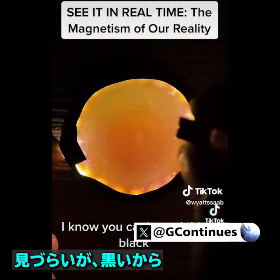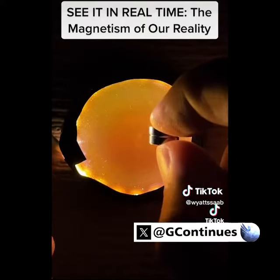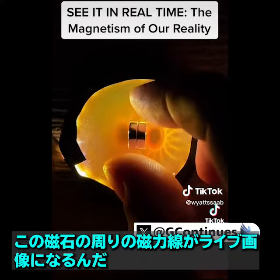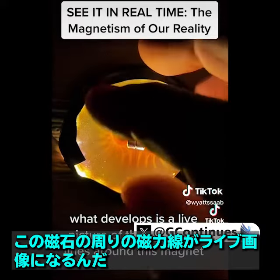I know you can't see it, it's black. But if you hold anything magnetic up to the ferrocell, watch what happens. Within seconds, what develops is a live picture of the magnetic lines around this magnet.